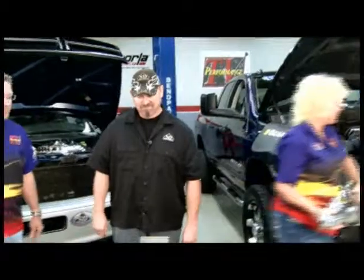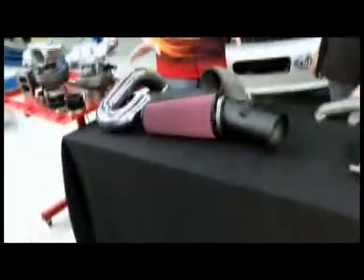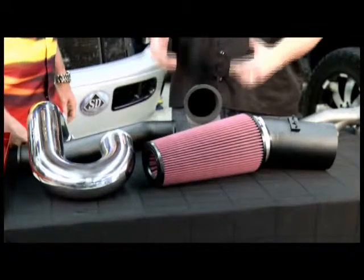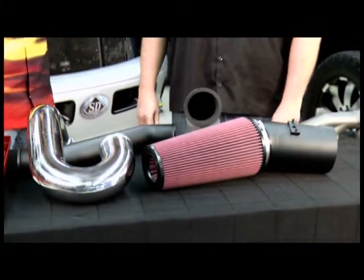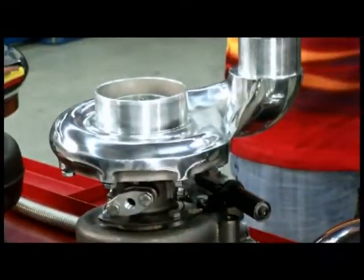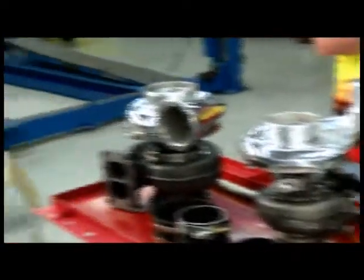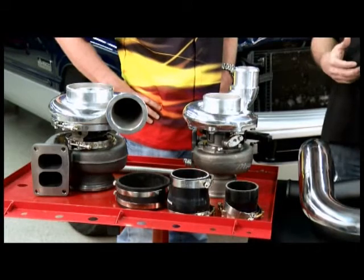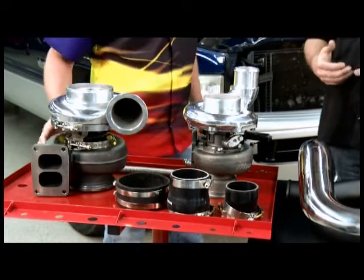I'm going to go install this manifold right now. This here is a twin turbo piping kit — we fabricate these in-house and build them for the 1990 to 2010/2011 Dodge diesels. The turbochargers have come a long way in the last few years, and we see a lot more of them on the racetrack these days. We've got a smaller turbo here and a bigger turbo here. The reason we go with a smaller turbo is for drivability — you get that fast spool-up and transient boost — and then the large turbo comes on in the mid-range and top end.